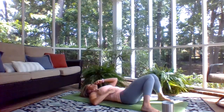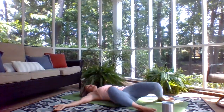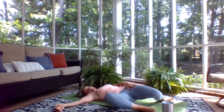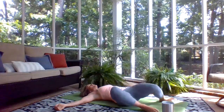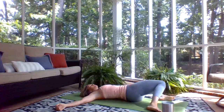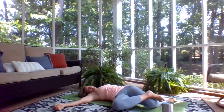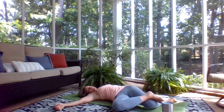Bring your arms out nice and wide, letting your palms face up. Let the legs go side to side, and as you press the knee down towards your foot — the knee that's in the center as it goes down — feel that stretch in the top of your thigh. A little sway side to side. Then go ahead and let your legs stay to one side, put your ankle on top of your knee, adding to that stretch on the top right from the top of the hip down through the top of your thigh.